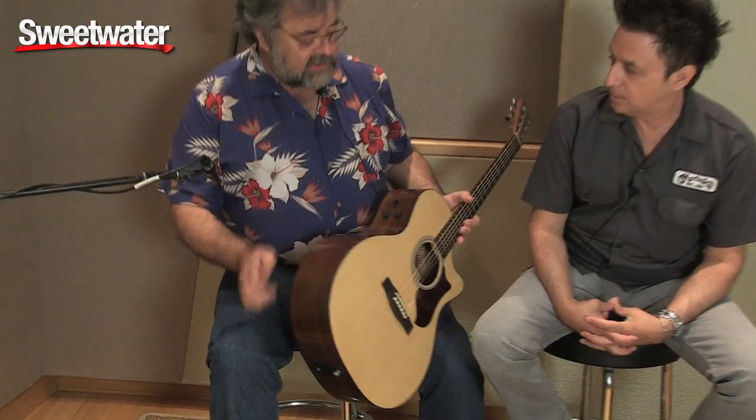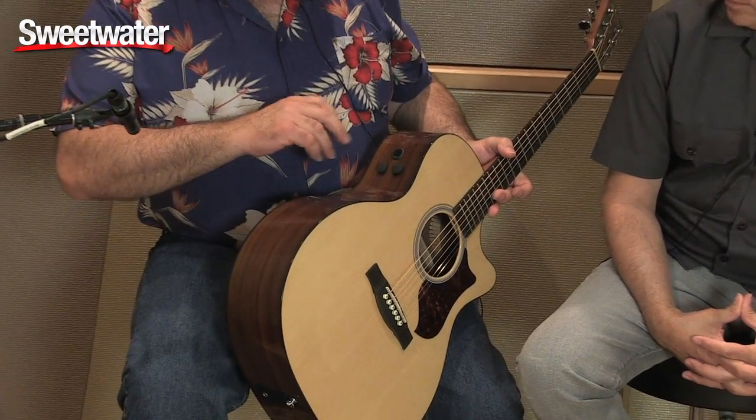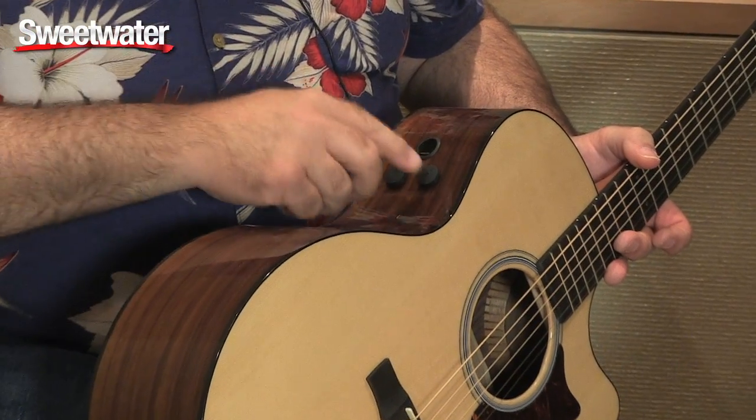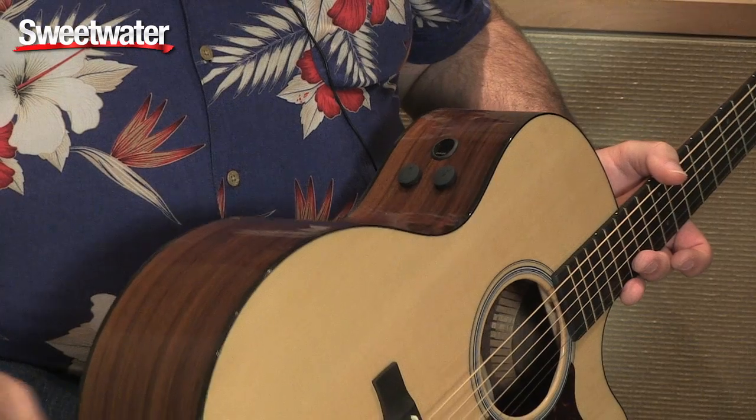Beautiful new Martin style pickguard. It has a built-in tuner — you can tune it, and it shuts the output so that your audience doesn't hear you tune.